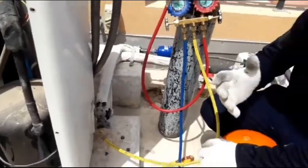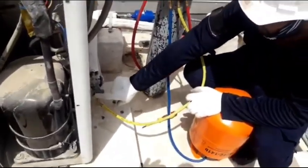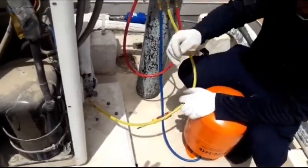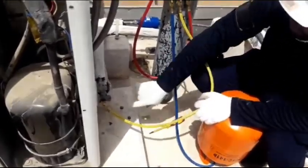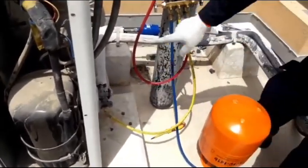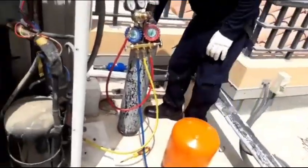When you are flushing the system — indoor unit system — you have to flush always in the opposite direction of the gas flow. When the AC is working, gas is coming this way. So when we are flushing, we will flush this way. So gas will go through the system, go into the indoor unit, and come out here.